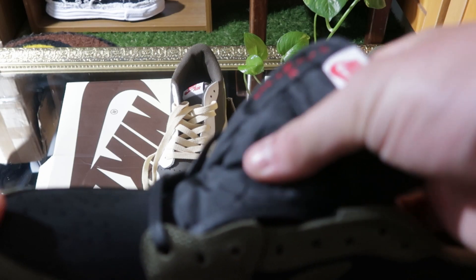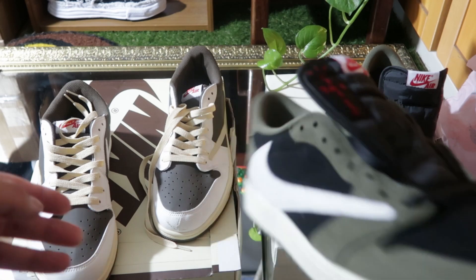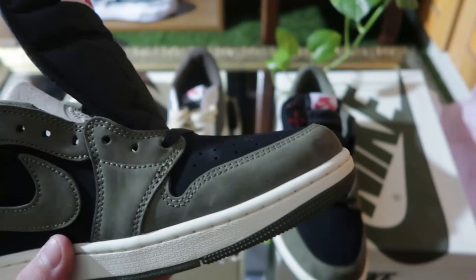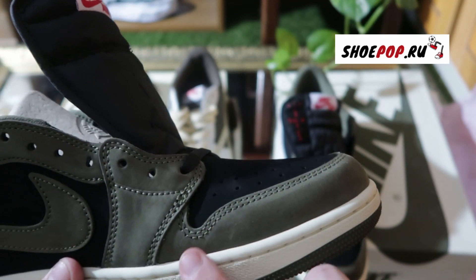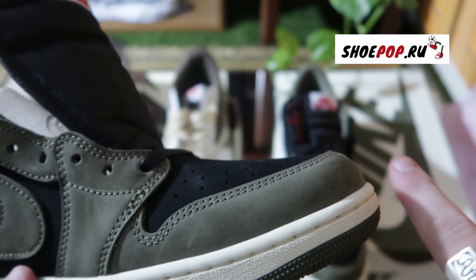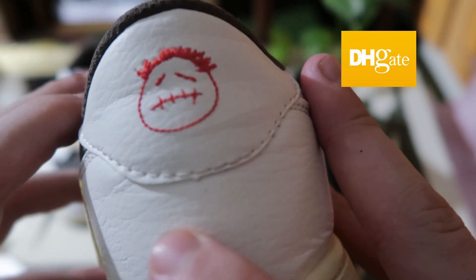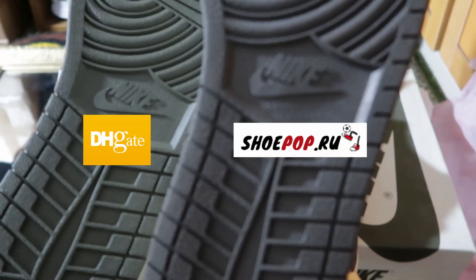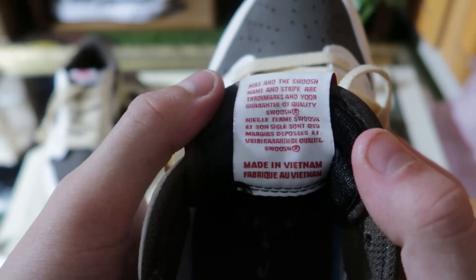The tongue actually feels exactly the same on both. The inside you get a tag on both of them as well, and the inside of the shoes looks pretty much exactly the same. The suede on the Shoe Pop one is just so much more buttery than the DHgate ones — it feels really nice. The DHgate one doesn't even have any suede so there's nothing to compare. The back of the DHgate one has a big printing area that looks a bit messed up, and the bottom of the shoes have different colours.